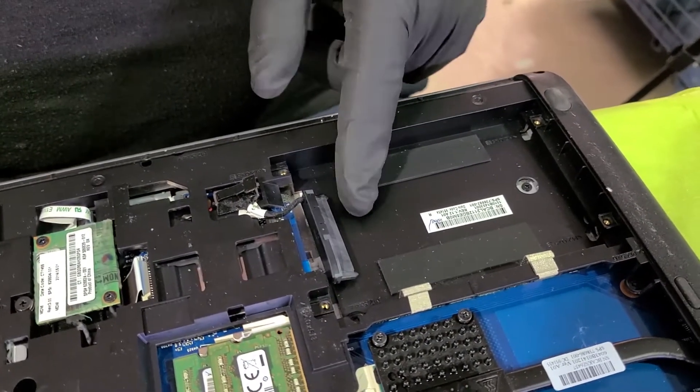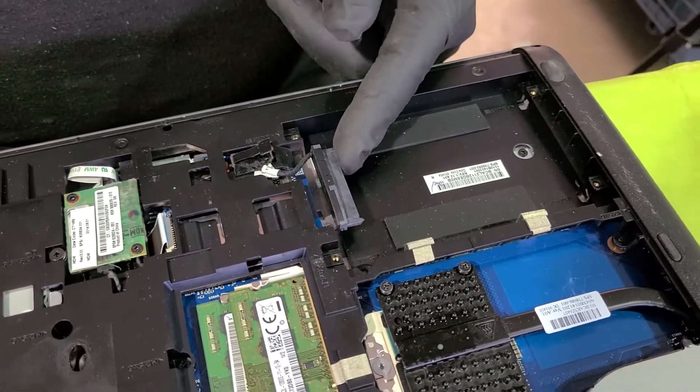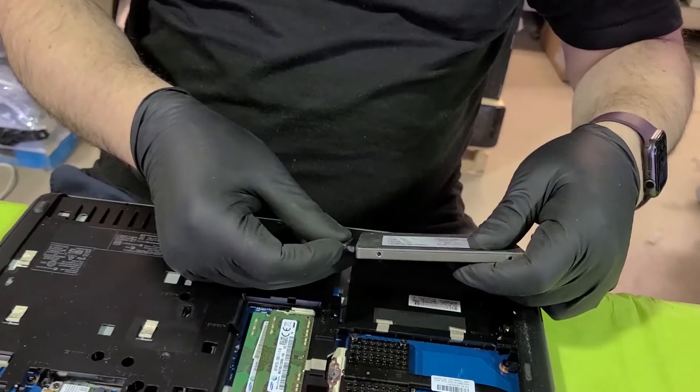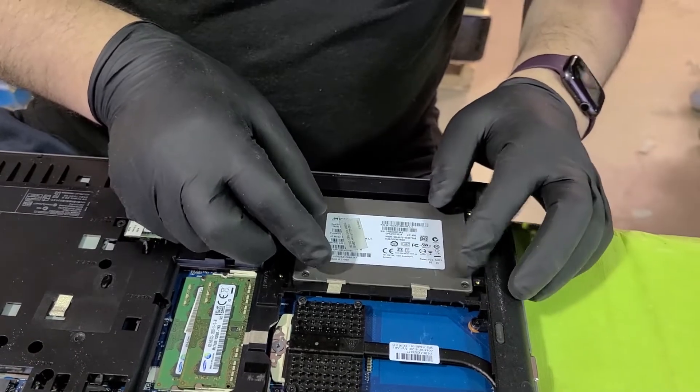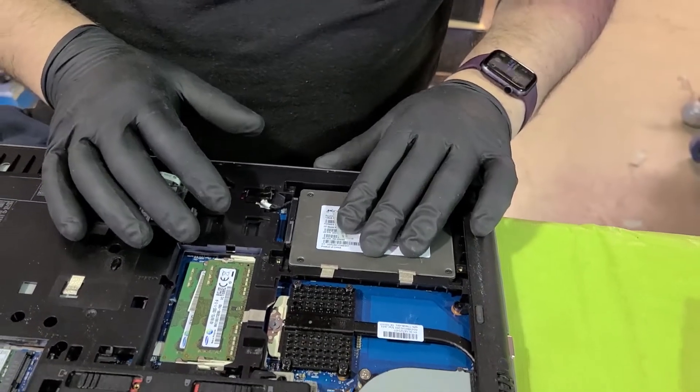So this is the hard drive bay. We're going to use a 128 GB solid-state drive. There should be a caddy for the hard drive here but we don't have it — it got lost at some point.